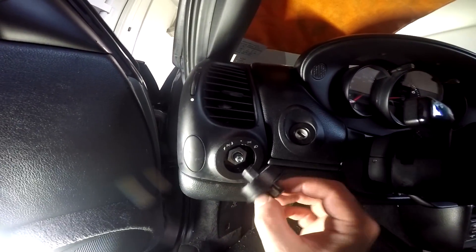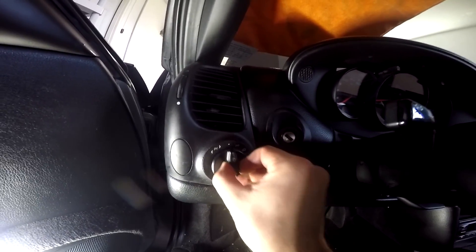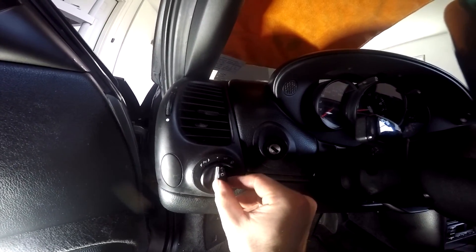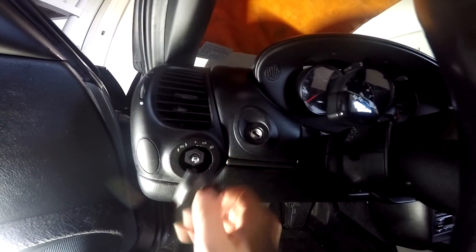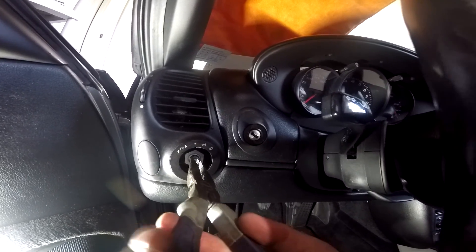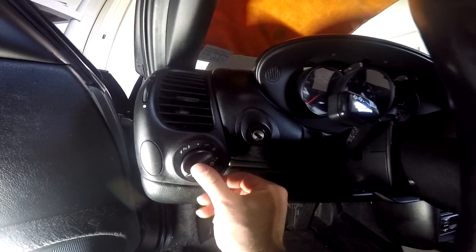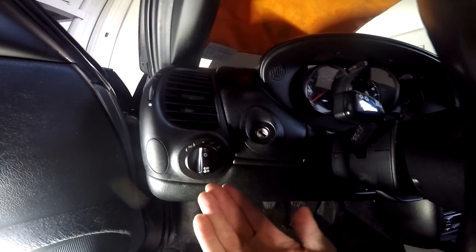Sometimes with aftermarket switches you'll have a hard time getting the plastic piece to clip back on — it almost seems like it doesn't go down far enough. Here's the trick: put the plastic dial on, turn it all the way to the right, pull it back off, then use your needle nose pliers to pull the pin out. It will stay out if turned to the right. Then put the plastic knob back on and it will clip on. And you're good.